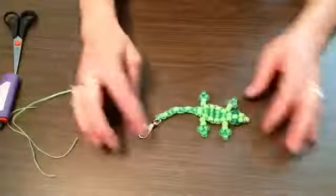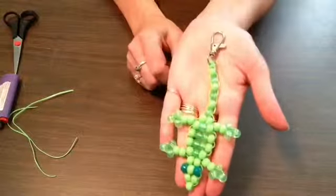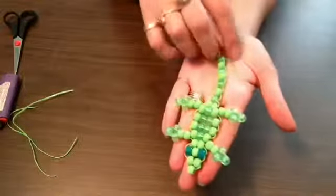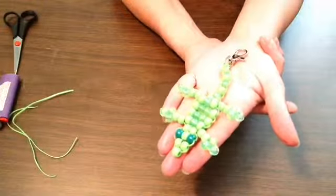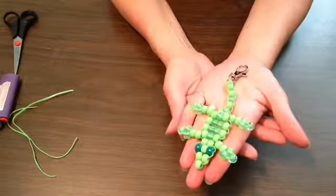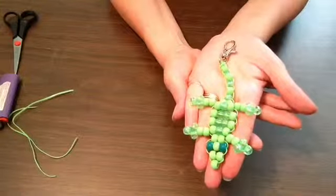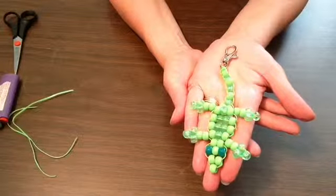There you go — there is your beaded gecko. This is something your kids could definitely make. They're fun to make and would be great on a keychain, or you could put just a ring on it and use it as a zipper pull. I really hope you enjoyed this tutorial. Please keep watching for future videos — the next one will be on a beaded heart and then the third will be a beaded dragonfly. Thank you so much for watching. Give it a thumbs up if you like it, and don't forget to subscribe to my channel. Have a great day!